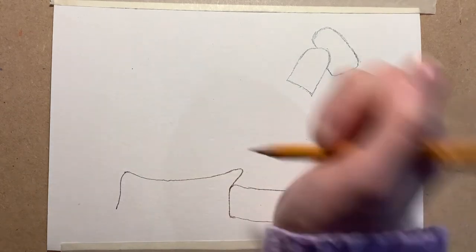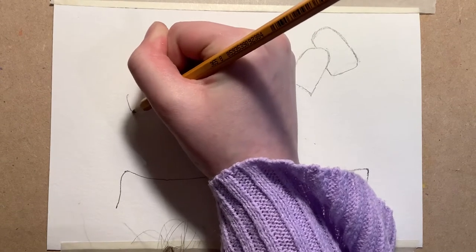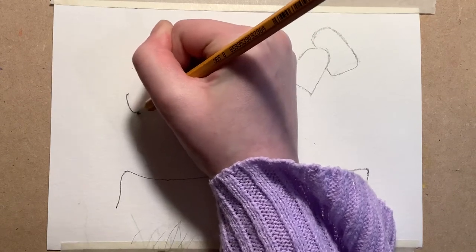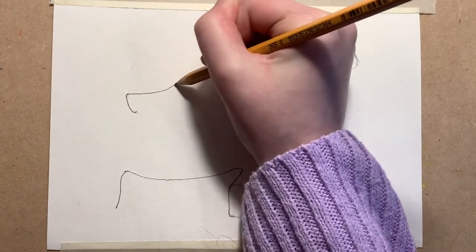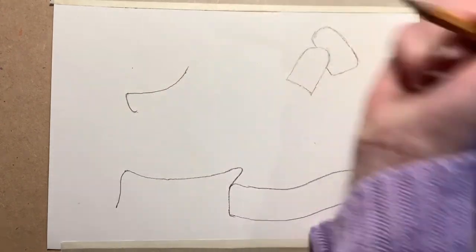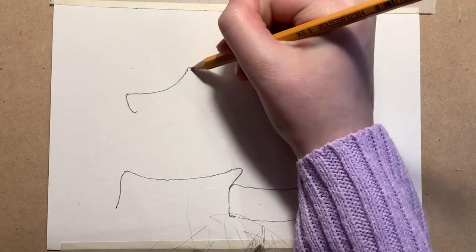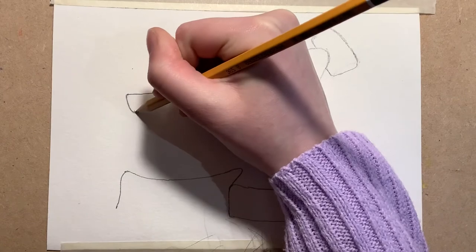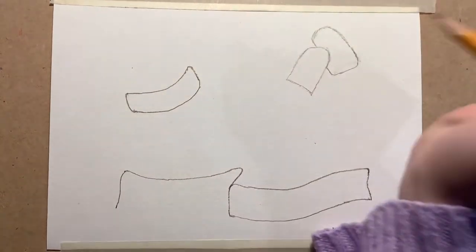Then we're going to move on to the hat, and I like to start the hat by just doing this line here which is going to be the bottom part. I brought it all the way over here and then curved it back down and joined this bit up again — a nice smile shape, just like this.